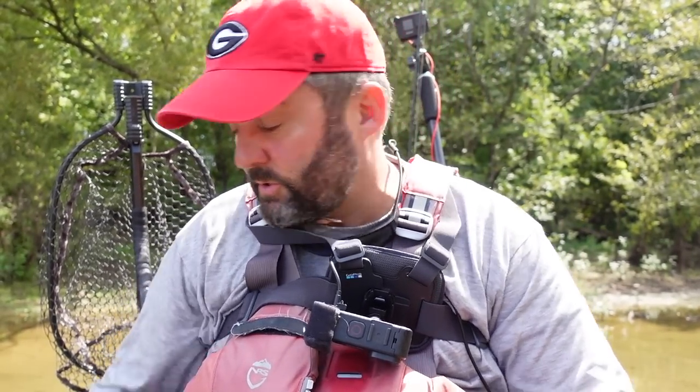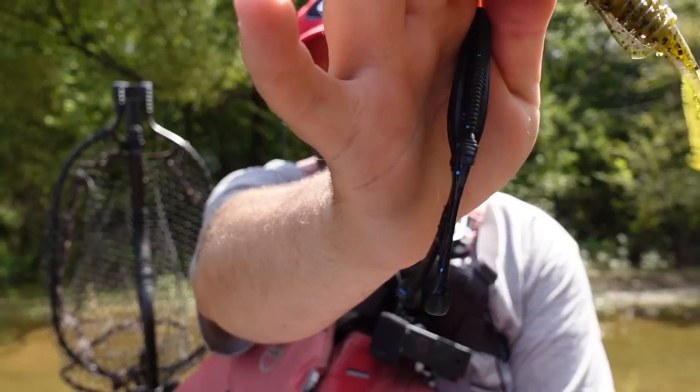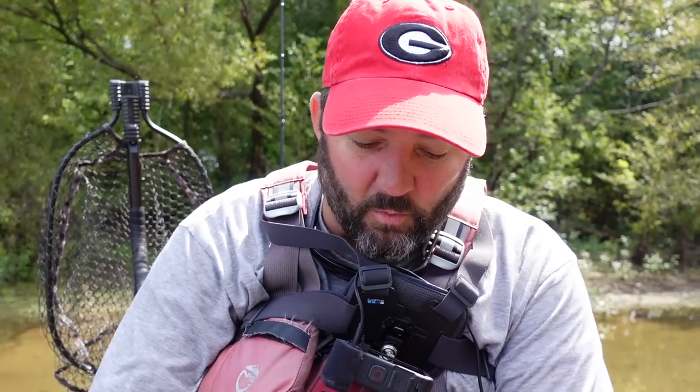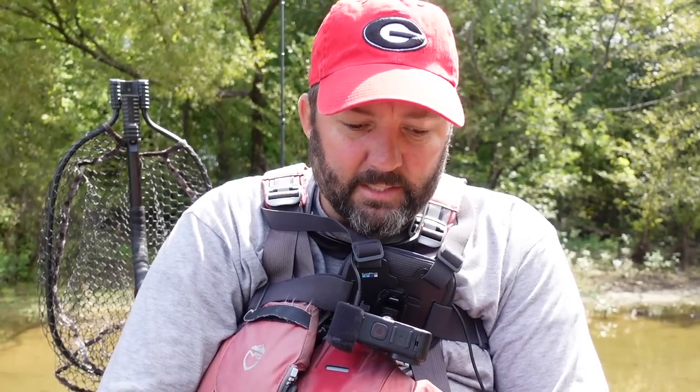Before we get on the water, let me talk about the different baits I'm going to use. I typically like beaver-style creature baits — 13 Fishing makes one called the Invader, and I also throw a Rage Bug. In the fall I'll also throw a bait fish imitator: a paddle tail if I'm swimming it, or a fluke. I want baits that look like a bluegill or a shad. I get away from straight-tail worms, ribbon-tail worms, and big soft plastics. The biggest one I'll use is something like a Biffle Bug, and one of my favorite ways to fish it is to swim it.